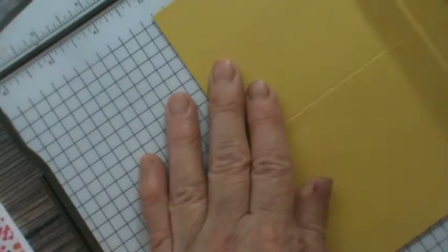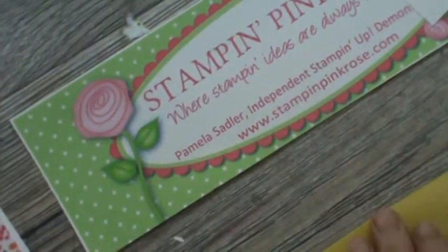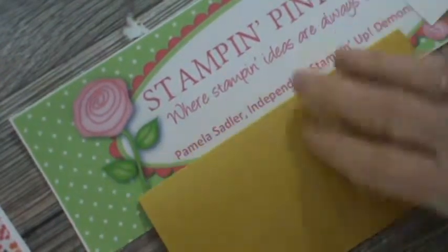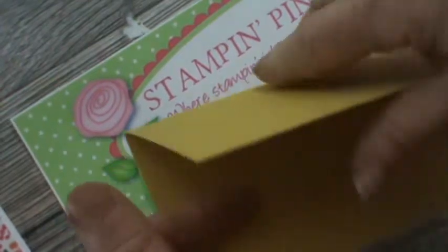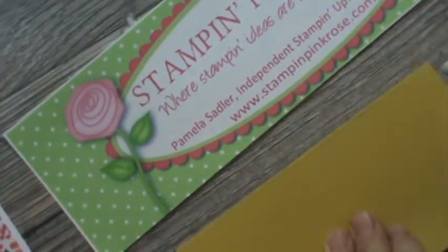I'm going to take my bone folder scoring tool and bring it down — scoring it all the way down. Then I'm going to turn it and score again at three. Now we don't need our trimmer anymore, so I'll move it aside. I folded the paper in half, and then folded again on the line. I want to press it down with my bone folder, then do the same on the other side. Notice I've got it with the inside facing up — I'm going to fold it up starting at the bottom. Use your bone folder about three-fourths of an inch or so.